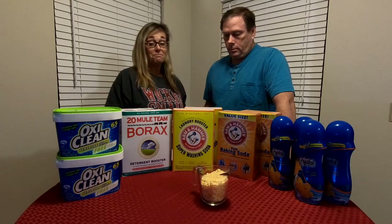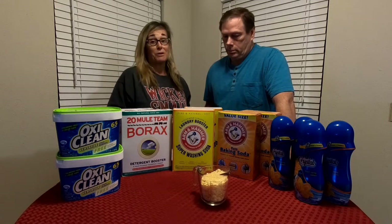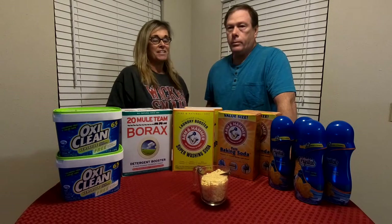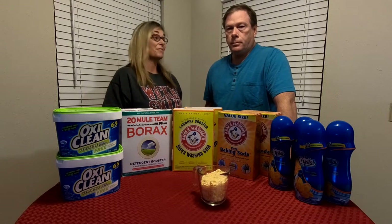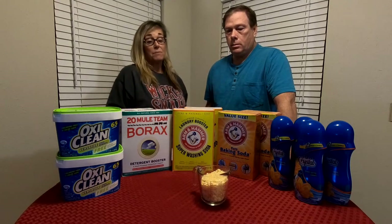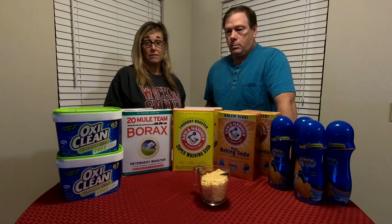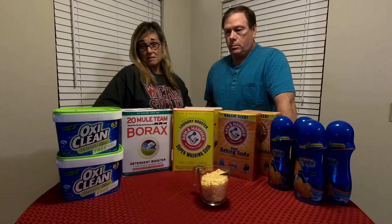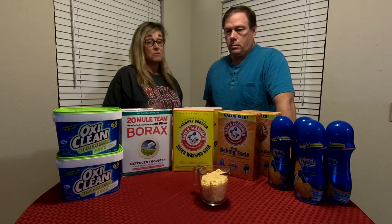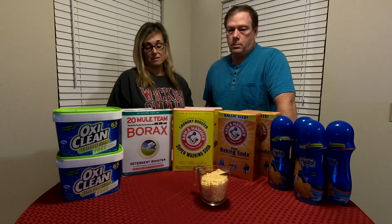This should last a really long time. This is like 32 pounds worth of detergent, and it really is good stuff. Depending on where you are and how much the price of these items are in your area, at 10 cents an ounce it is considerably less than some of the other brands.